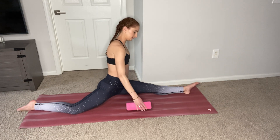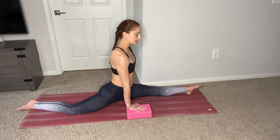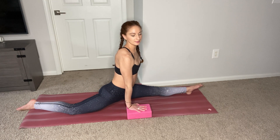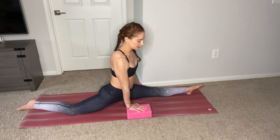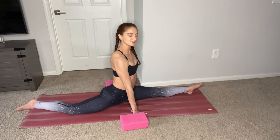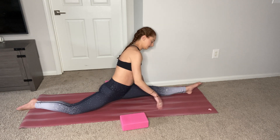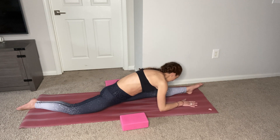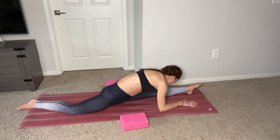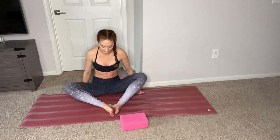Lower the blocks to the low setting. You're now in your left leg split. Remember to breathe, and if you want, you can walk your hands down. Then let's do a butterfly stretch. Reach up, inhale, and exhale, lower down.